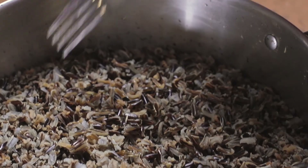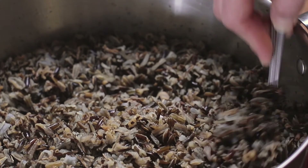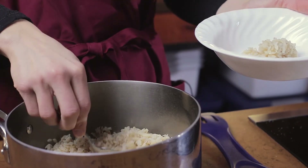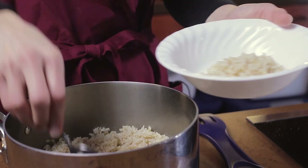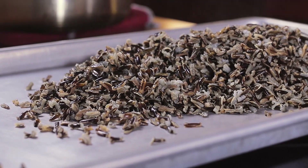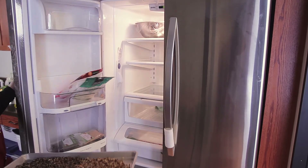When rice is cooked, fluff with a fork or a slotted spoon to allow steam to escape and help the grains separate. Cooked rice is highly perishable. Serve immediately, keep heated, or chill in shallow pans and keep refrigerated until it's time to use.